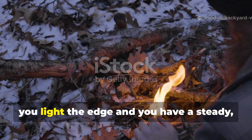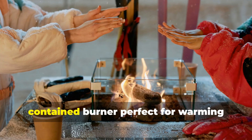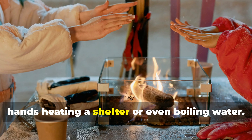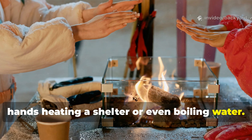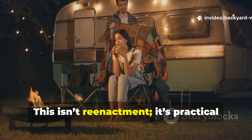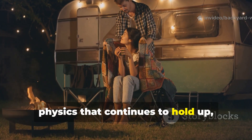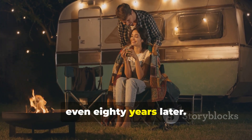Once cooled, you light the edge and you have a steady, contained burner perfect for warming hands, heating a shelter, or even boiling water. This isn't re-enactment — it's practical physics that continues to hold up even eighty years later.